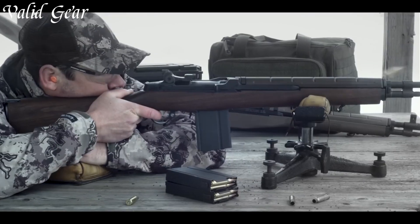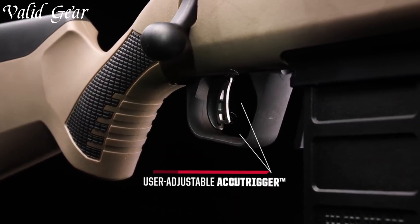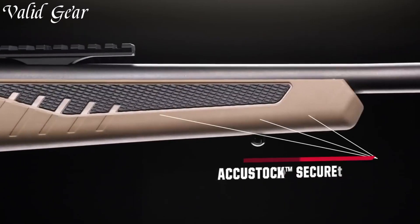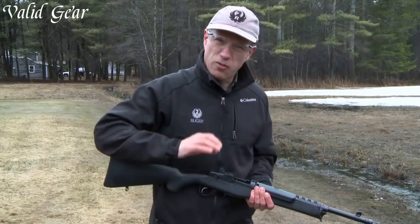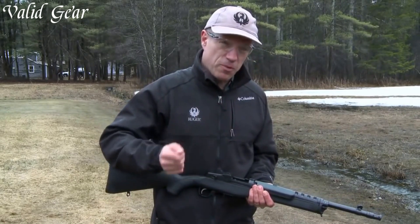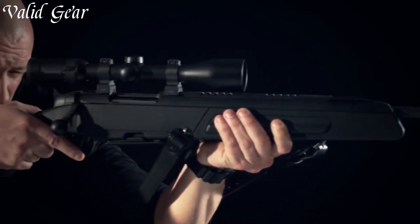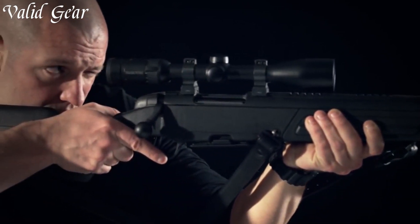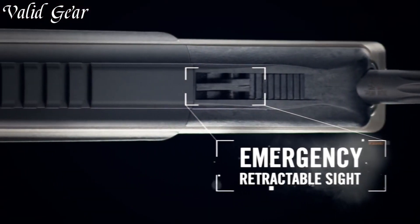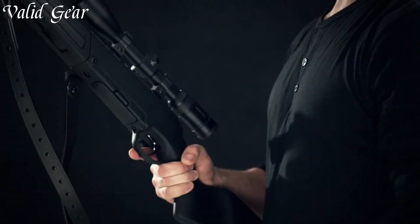Typically chambered in versatile calibers like 308 Winchester, Scout rifles boast extended eye-relief scopes, offering rapid target acquisition. Their ergonomic design, detachable box magazines, and sling attachment points emphasize portability and ease of handling. Scout rifles cater to the adventurous marksman, providing a versatile firearm capable of adapting to diverse shooting situations with precision and agility.